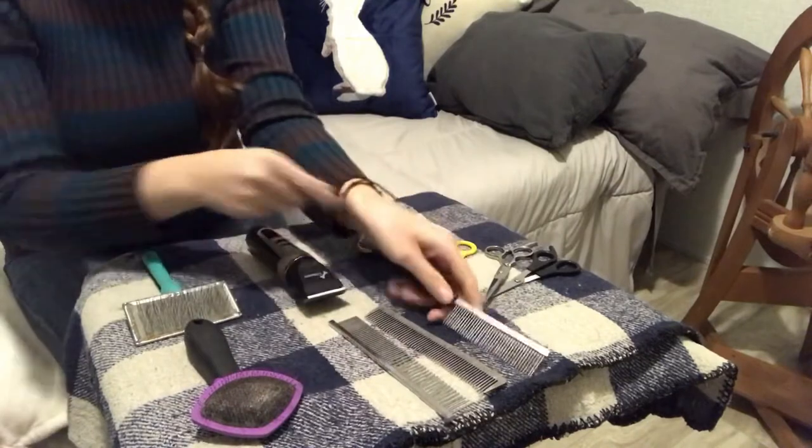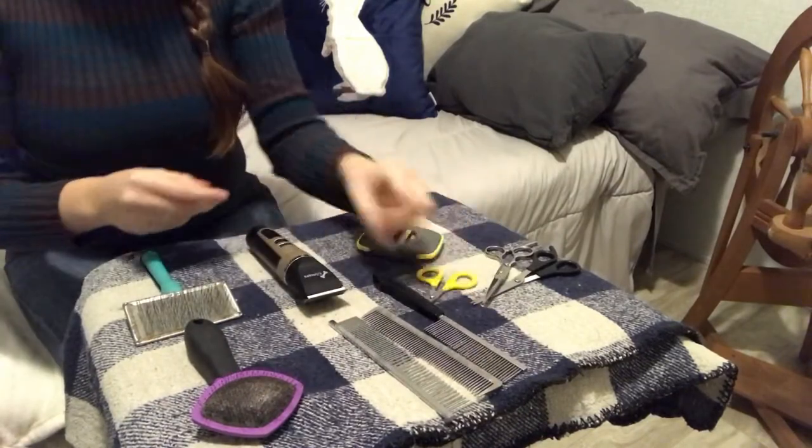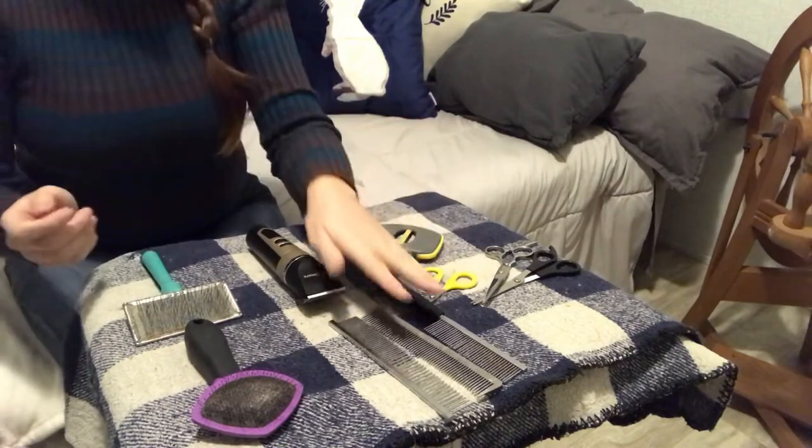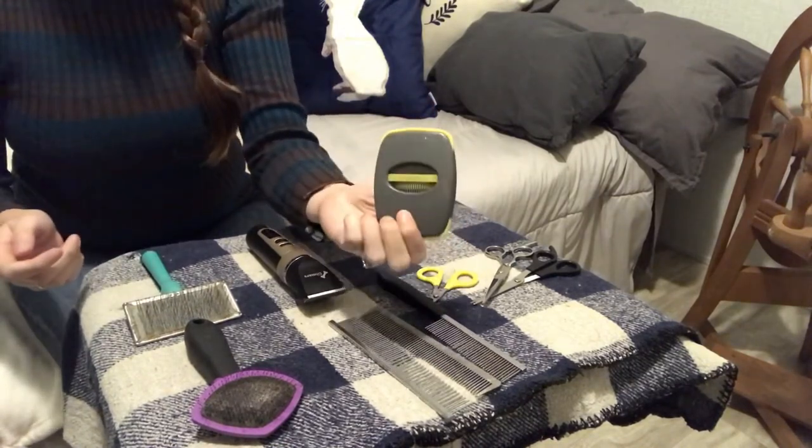Okay, so basically: one, you need nail clippers and scissors. Two, you need a metal comb, whether that be one of these or this set right here.